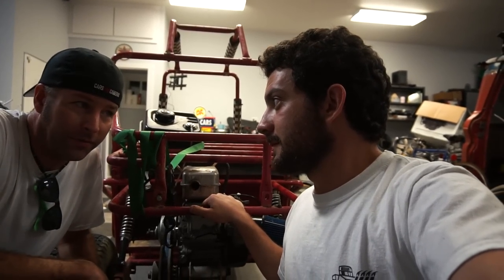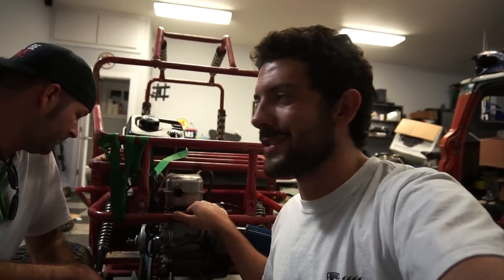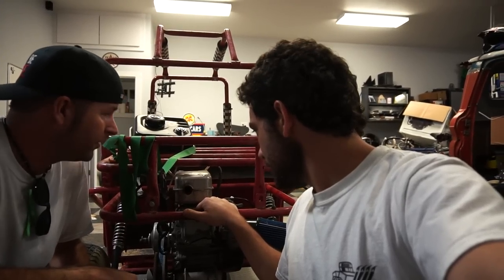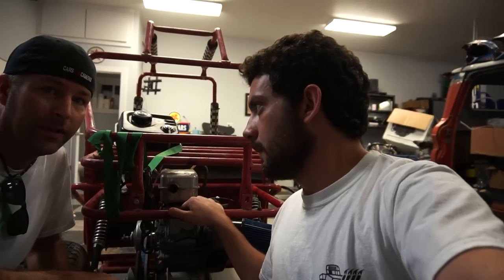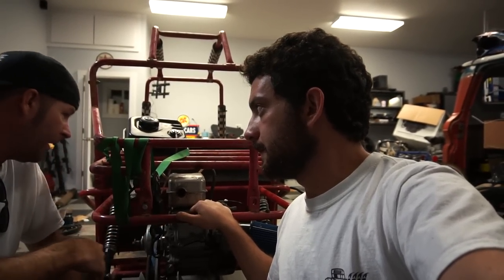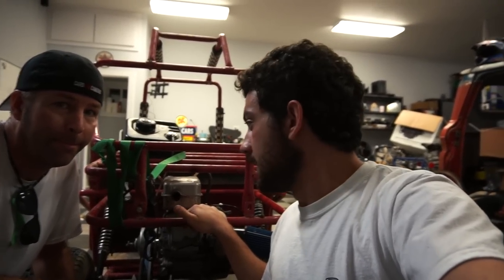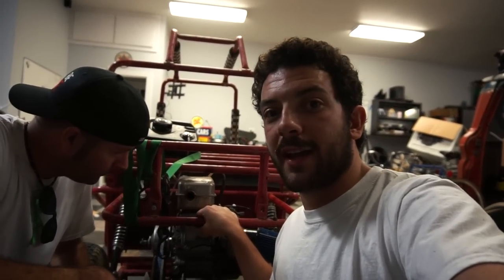I'm not sure a 301 is going to fit anyway. This is pretty small and it's overhead cam - pretty cool. It's a very unique engine, and I think it's a little bit smaller than the 301/420 engines. We already have issues with fitment. Need to figure out a new exhaust too. All that on the next episode, the next installment of Off-Road Wednesdays.